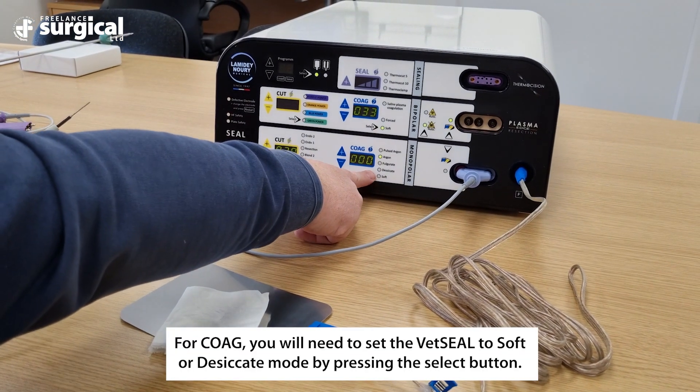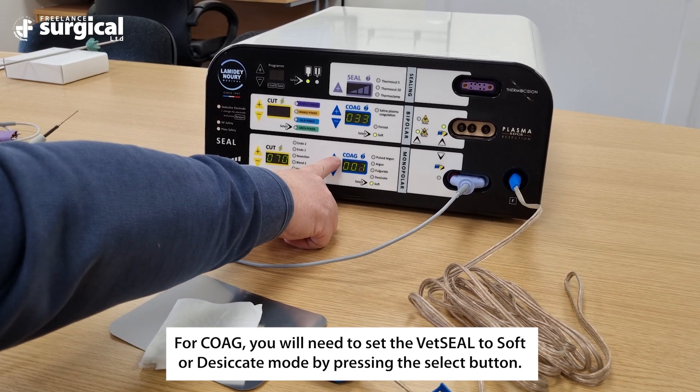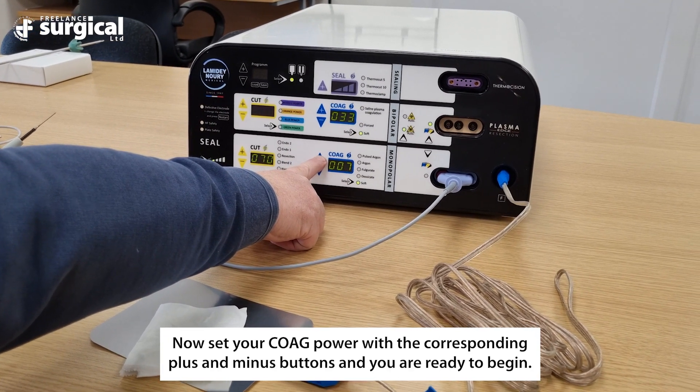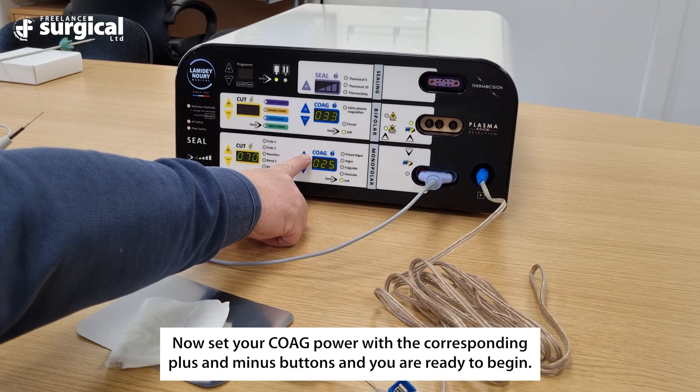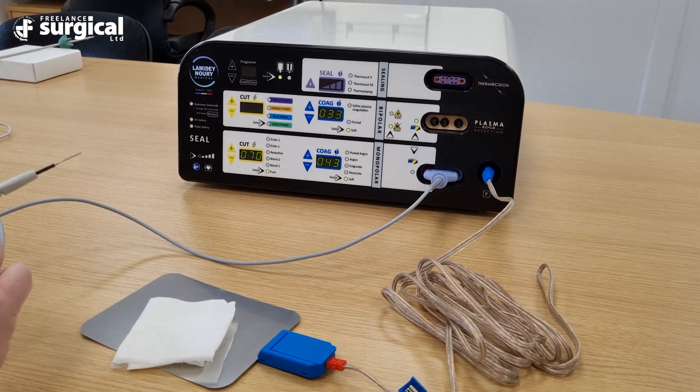For coag, you will need to set the Vet Seal to soft or desiccate mode by pressing the select button. Now set your coag power with the corresponding plus and minus buttons and you are ready to begin.